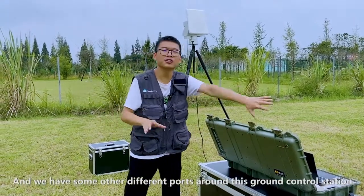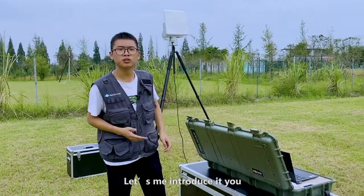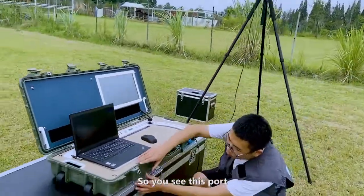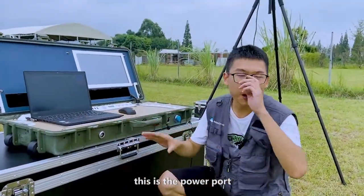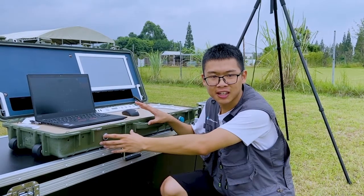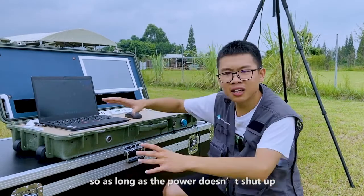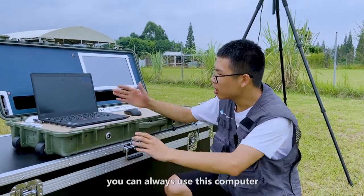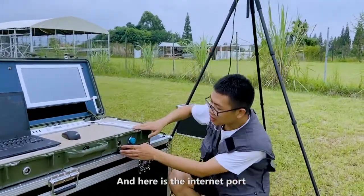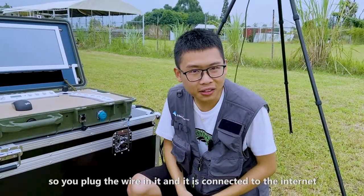We have some other different ports around this ground control station. You see this port — this is the power port. You plug the wire in it to charge the battery inside, and the power can also charge this laptop. So as long as the power doesn't shut off, you can still always use this computer. And here, this is the internet port. You plug the wire in it and it's connected to the internet.